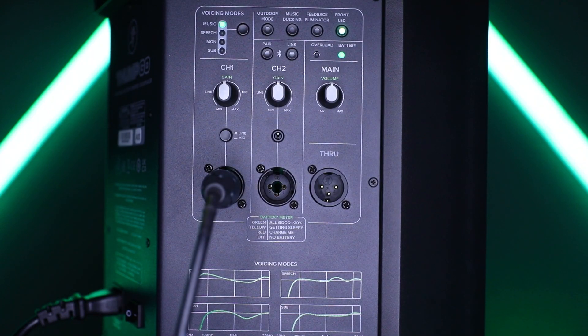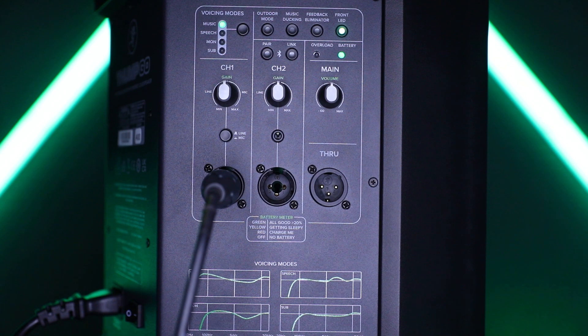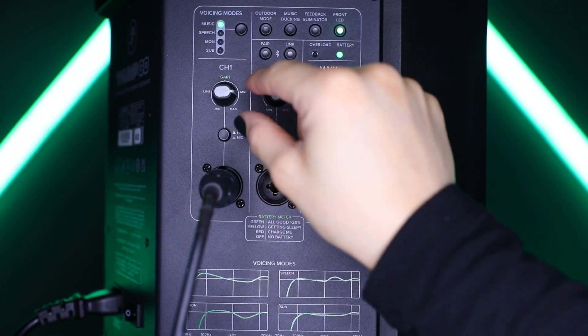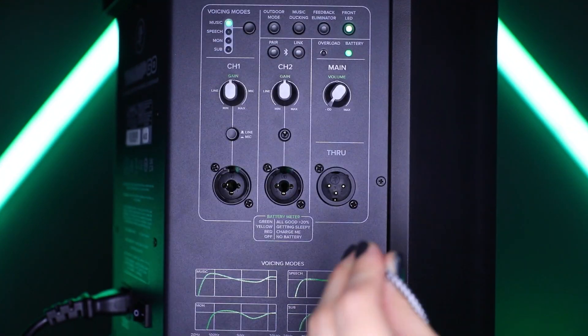Channel 1 features a mic-line switch below the gain knob. This switch adjusts the channel's input sensitivity to optimize channel 1 for mic or line-level signals. If a mic is connected, this switch should be engaged and the gain knob set to mic. If an instrument is connected to channel 1, this switch should be disengaged and the gain knob set to line.